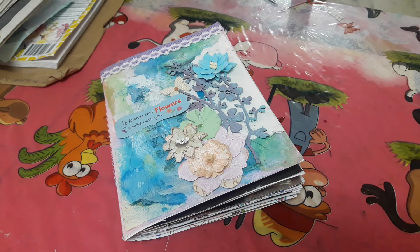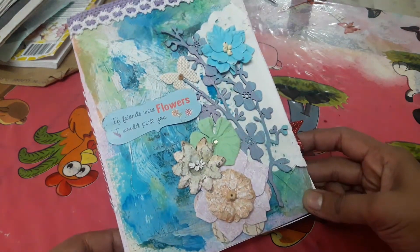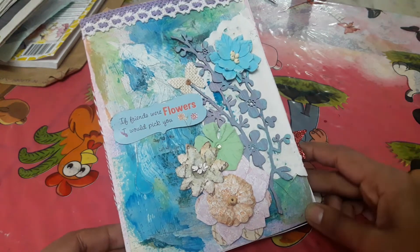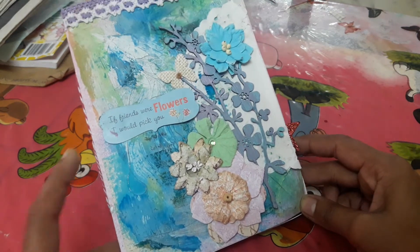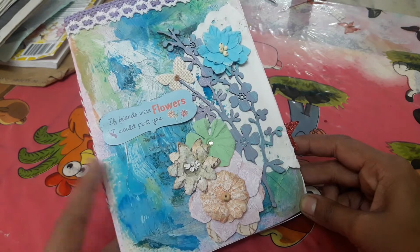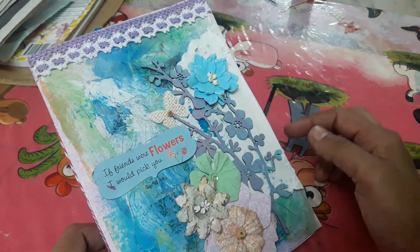Hello you guys, this is Piyo here and I'm here today to share a journal which I made for my darling friend Sylvia. I wanted to try mixed media for the journal cover because she is the queen of mixed media art, so some handmade flowers, some gesso, some acrylics, and some twines with a bit of fabric and washi.